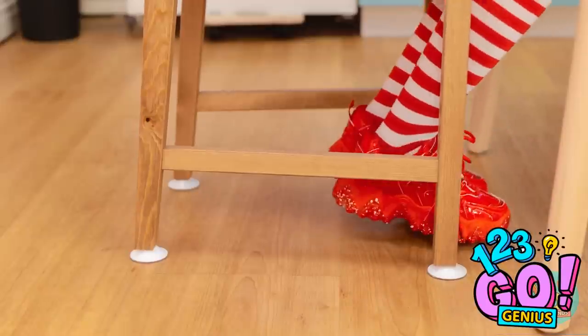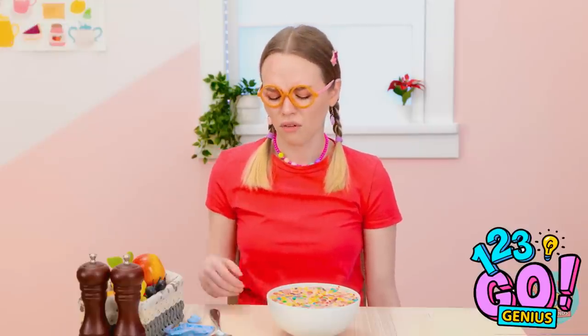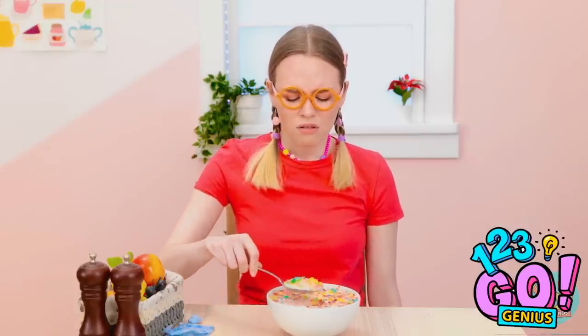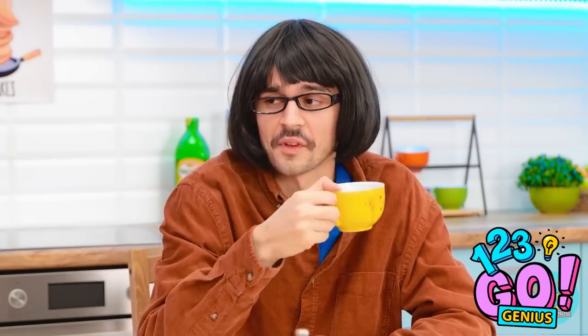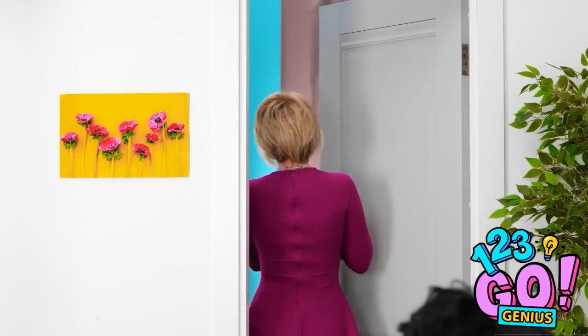Eat your cereal! Why's the chair not moving? It's going nowhere! Fine, I'll eat my cereal! I hate coffee! I'm leaving — have fun, honey! And I'm out of here!